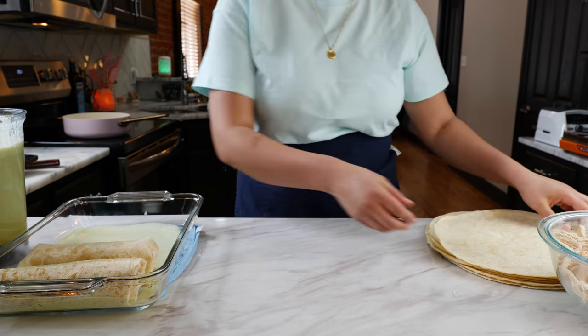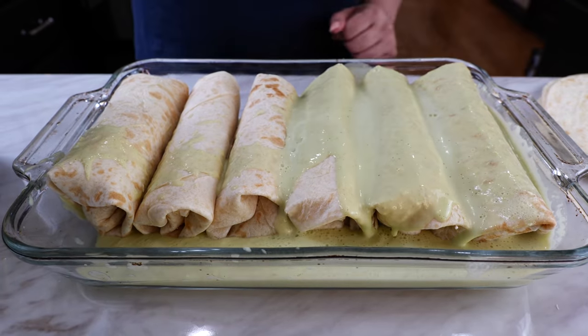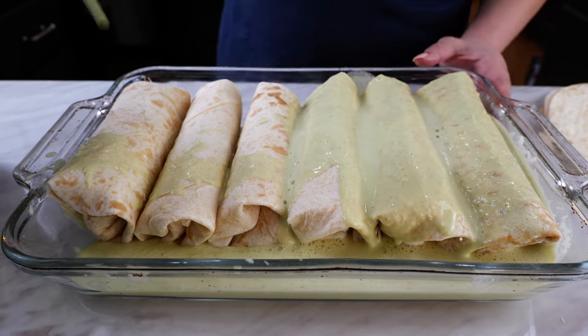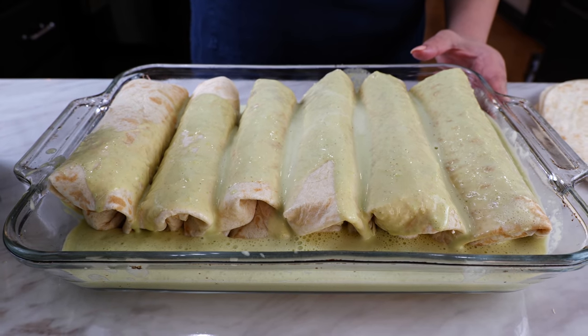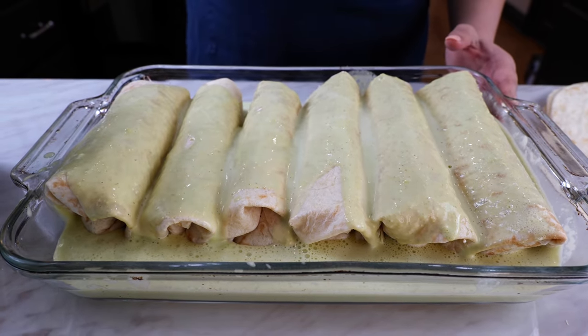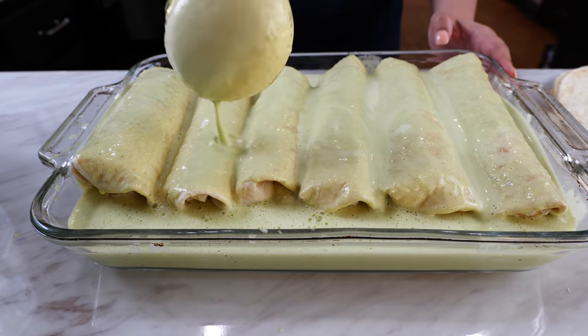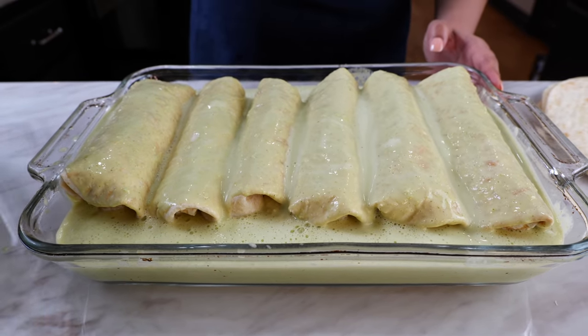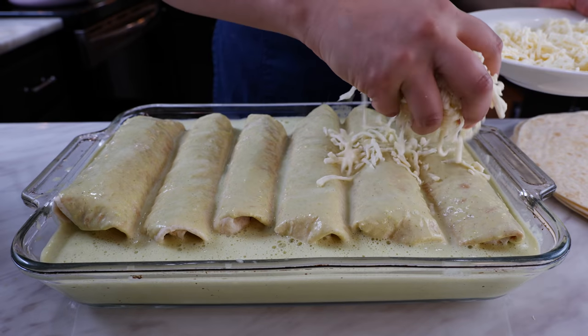Continue filling the rest of your burritos. This recipe is good for about a dozen to fifteen burritos depending on how you fold and fill them. We're getting these super wet and yummy! Usually we thicken the sauce by cooking it before adding it to the baking dish, but this is going to thicken up in the oven and it cuts time. Next, add your cheese on top.